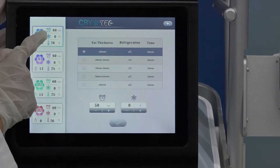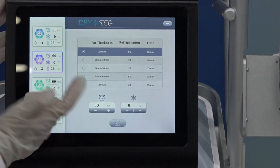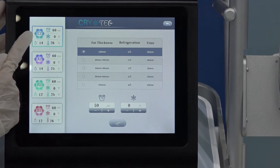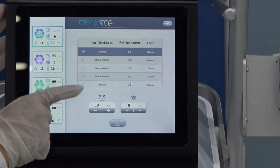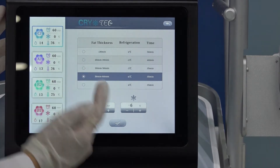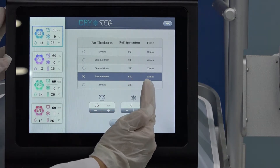We have four handles. When you touch C, C1, you can adjust here: A1, D1, E2, D1 — you can choose. For example, we set C1. Here is the fat thickness of the clients. Different fat thickness you can choose. Then we already give you suggested cooling temperature and suggested treatment time.